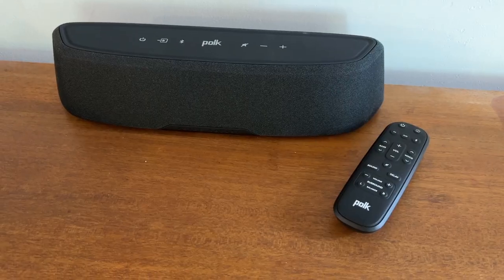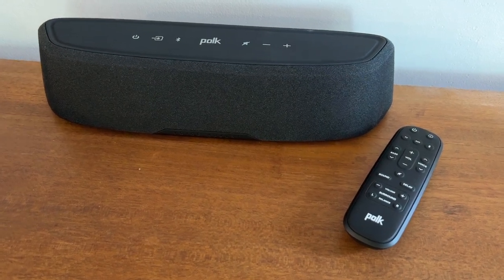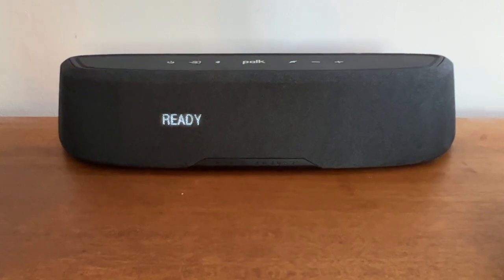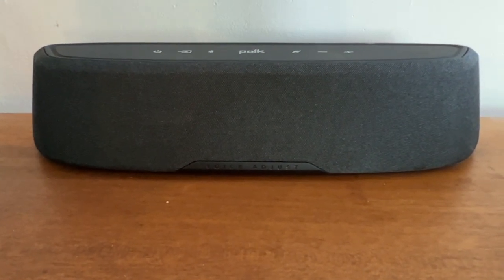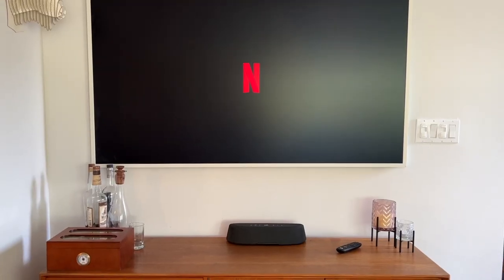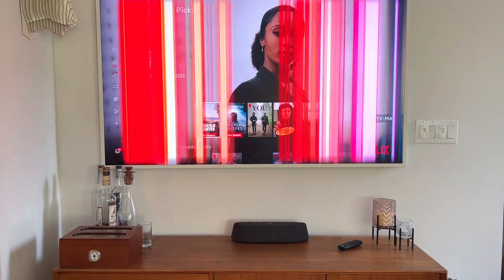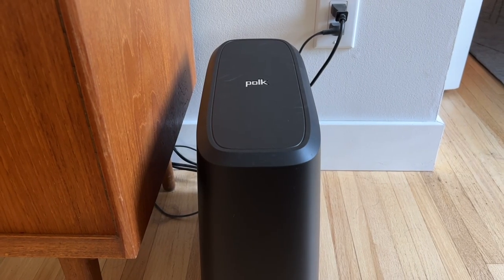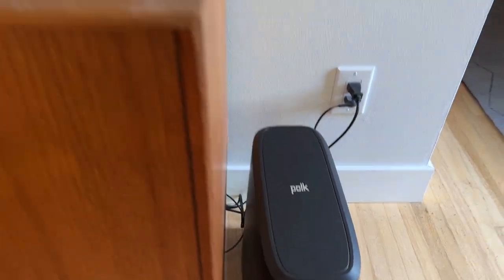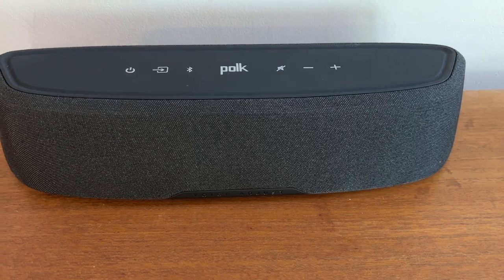Quick controls are also located on the top of the soundbar. The Polk Magnify Mini AX is about 14 inches wide by 4 inches by 3 inches. Amazingly, this soundbar is smart enough to set itself up with your TV. I'm using the Magnify Mini AX with a Samsung Frame TV in my living room, and the soundbar and TV were able to establish an instant connection without me having to do a thing. Even the sub paired to the soundbar without any help from me, and I was instantly able to use my Samsung TV's remote to control the soundbar as well.